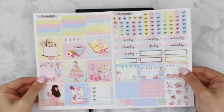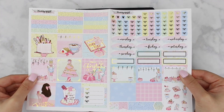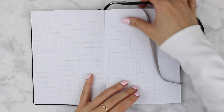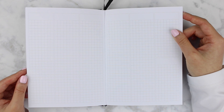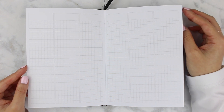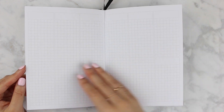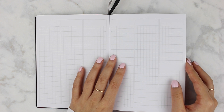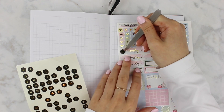Hi everyone, welcome back to my channel for another Planmas video. Today I'm sharing a plan with me using this B6 Planning World kit in my brand new B6 PrintPression planner with a vertical layout. This is really exciting. I actually just ran out of inserts in my A6 so I decided to try this planner out and I'm loving it so far.